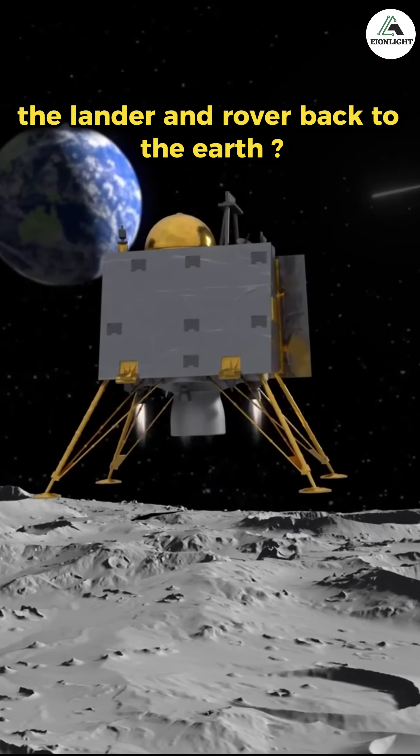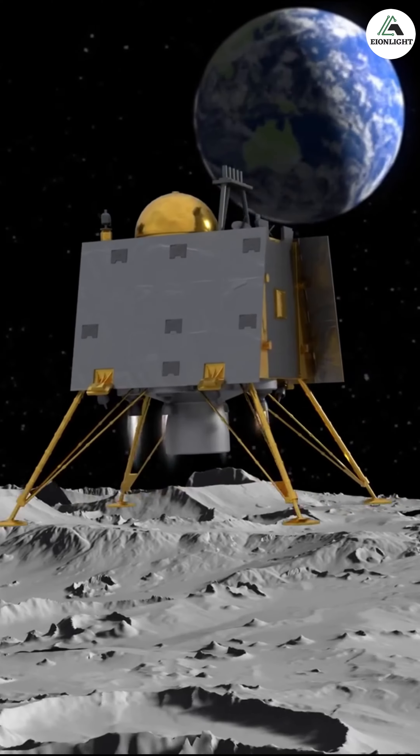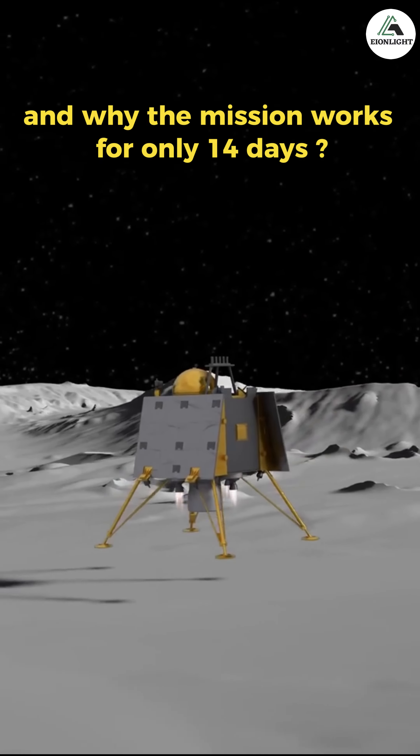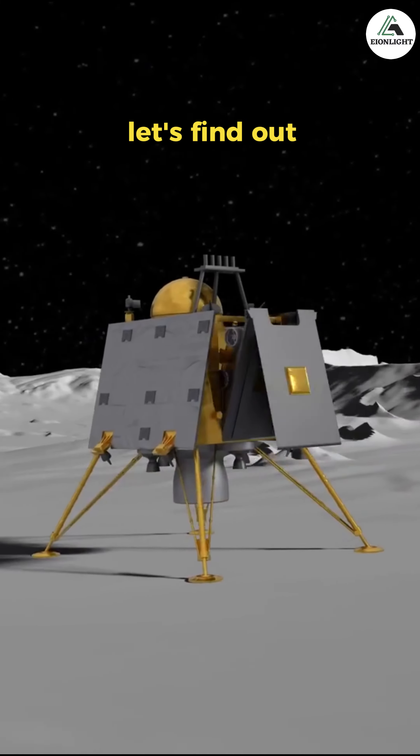Is it possible to get the lander and rover back to Earth? What exactly do the lander and rover test on the Moon? And why does the mission work for only 14 days? Let's find out.